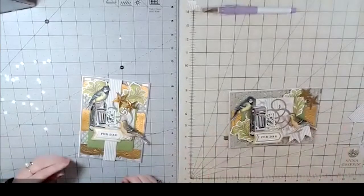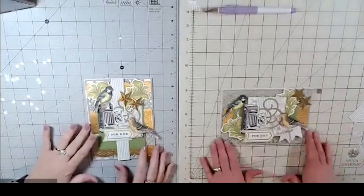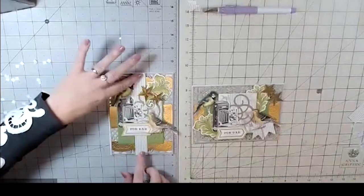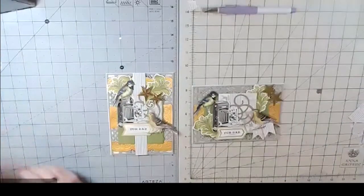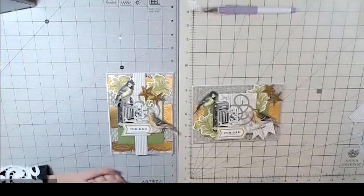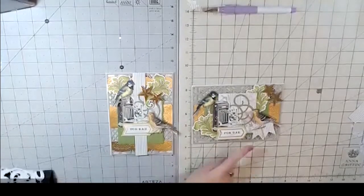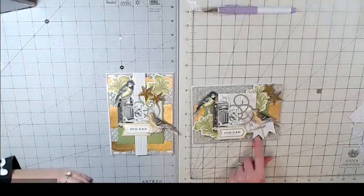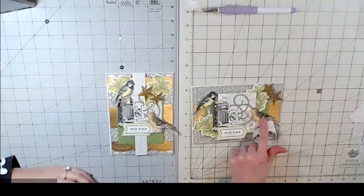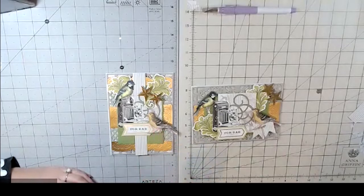Oh my gosh, did we finish at the same time? No way — that never happens! I'm usually the lollygagger; I obviously need to speed-pop-dot more often. Your card looks so awesome — so good! Look at the dimensional elements — you made little banners with tails. So cute, I love it!